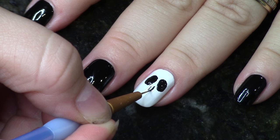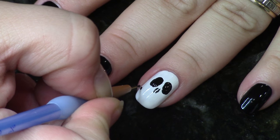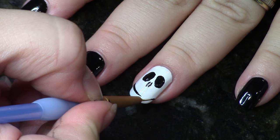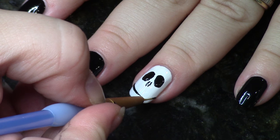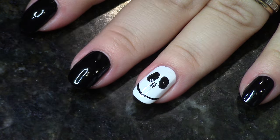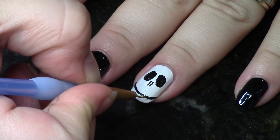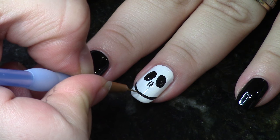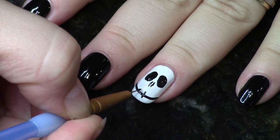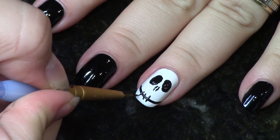I flip the brush over and use the other side to create two little lines for the nasal cavity. About this brush — I get this question a lot — I just picked up some artist brushes from Michaels and cut them down very small. When I say small, I mean thin. You take your scissors and cut until it's very thin for nail art. Then you create a smile going from one side of the nail to the other — a wide smile looks creepier. Then add little lines across it, just like we did in the stitches.